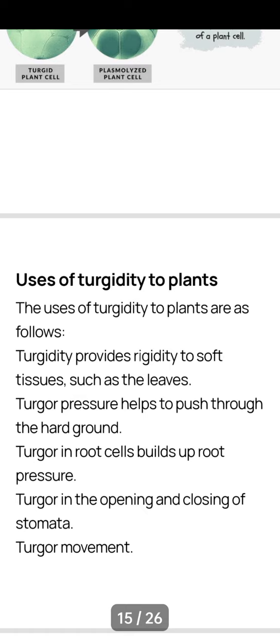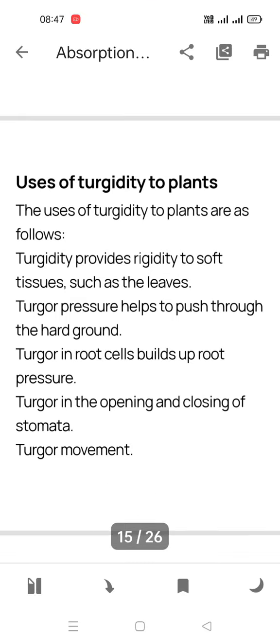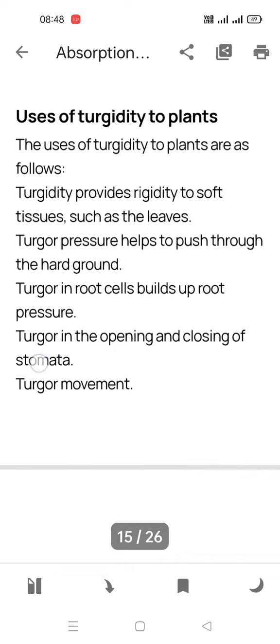Uses of turgidity in plants: turgidity provides rigidity to soft tissues such as leaves. Turgor pressure helps to push roots through hard ground. Turgor pressure also helps in the closing and opening of stomata — this is known as turgor movement.